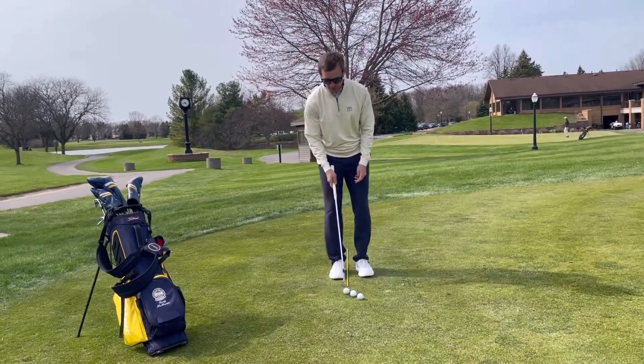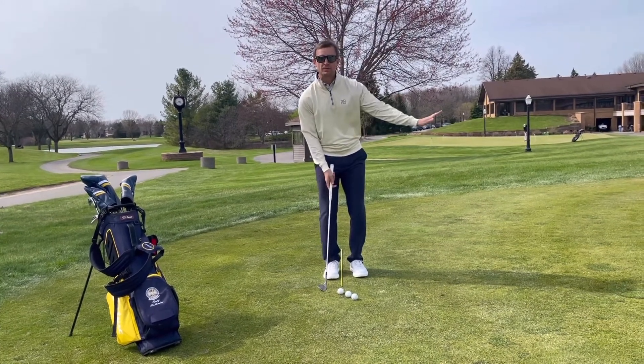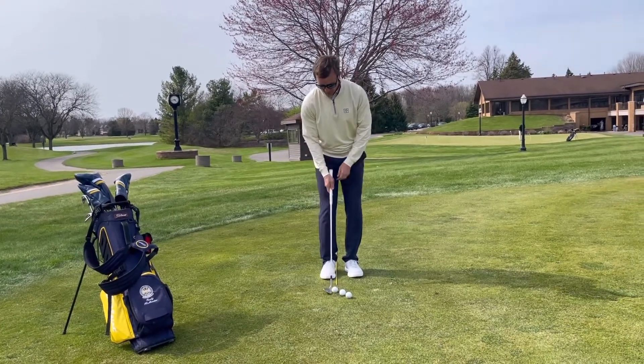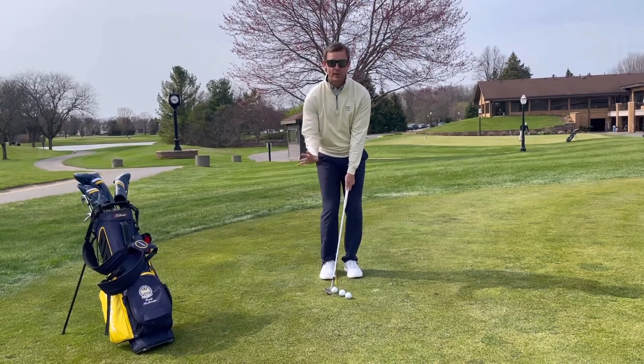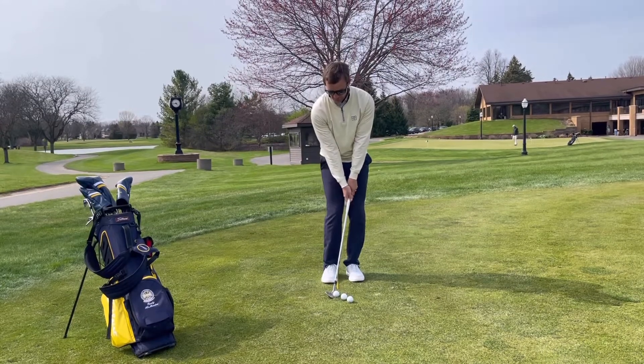The first shot is the one we've talked about so far, which is the chip and run shot — the one that comes out nice and low and rolls. I have the ball back off my right instep, my weight's forward, my handle's forward, and the club face is more or less square. This ball will come out low and it'll roll.